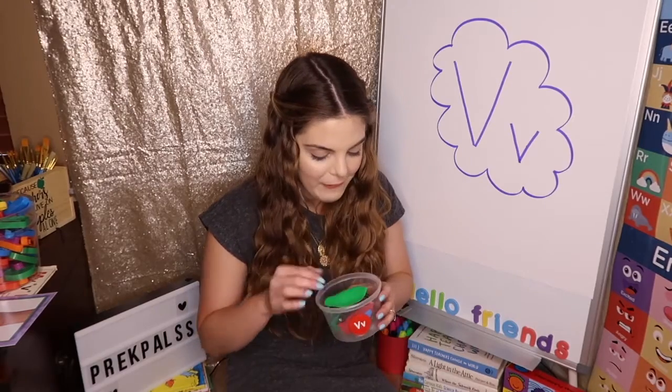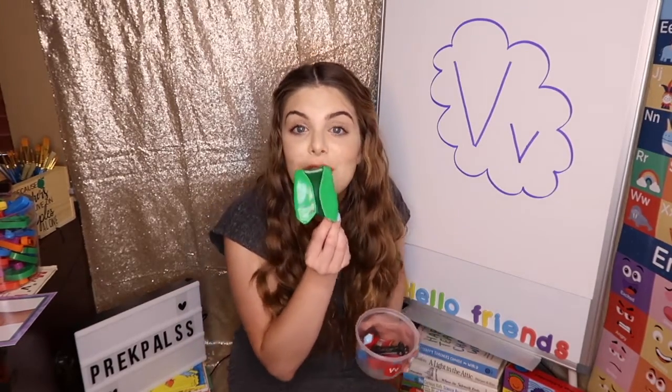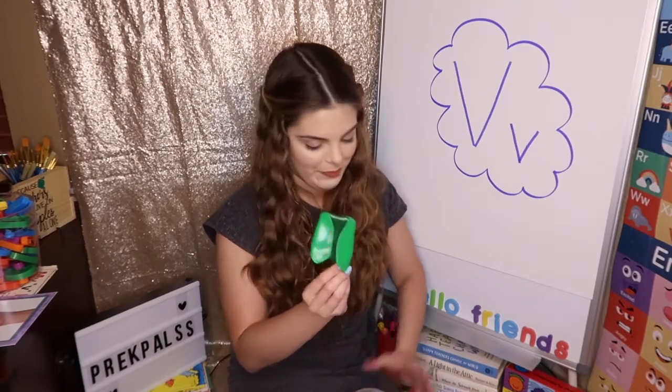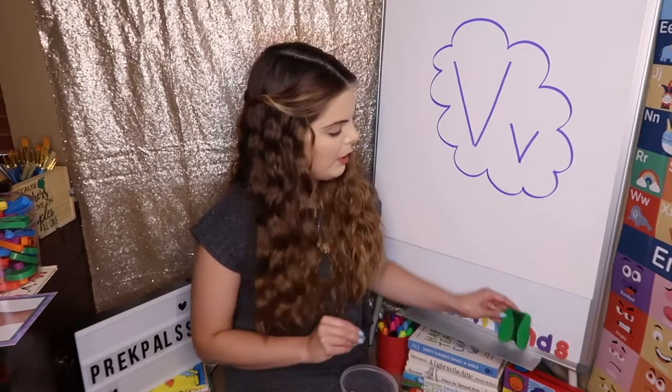I have a little vest. Can you say vest? Vest. A vest is something we put on over ourselves, and it usually has no arms. So it's a vest.